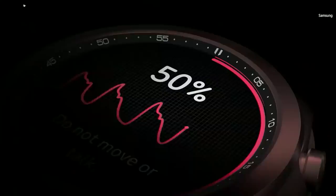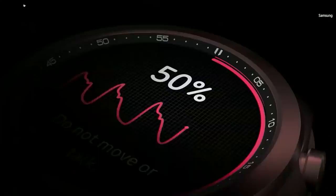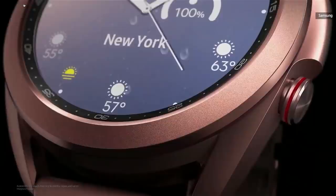Smart watches are becoming more important to our lives. Our Samsung Galaxy watches are loved by Android smartphone users for their great health features, sleek designs, and many cool watch faces.